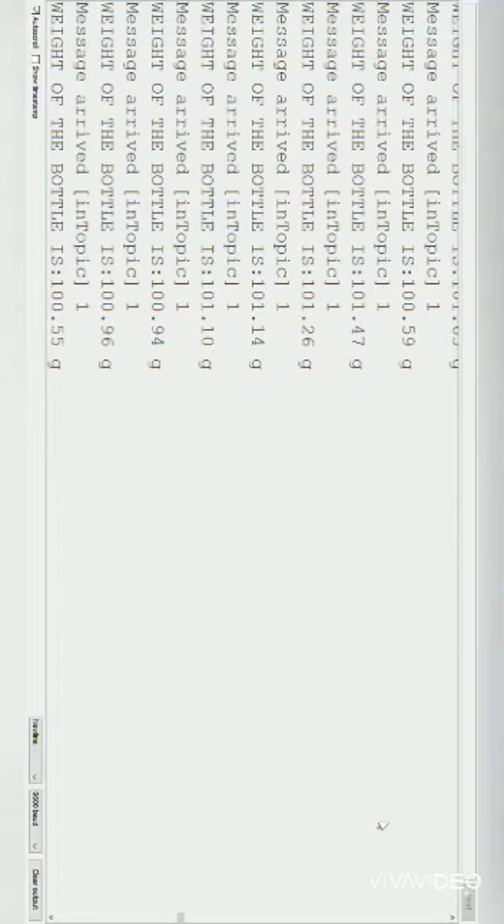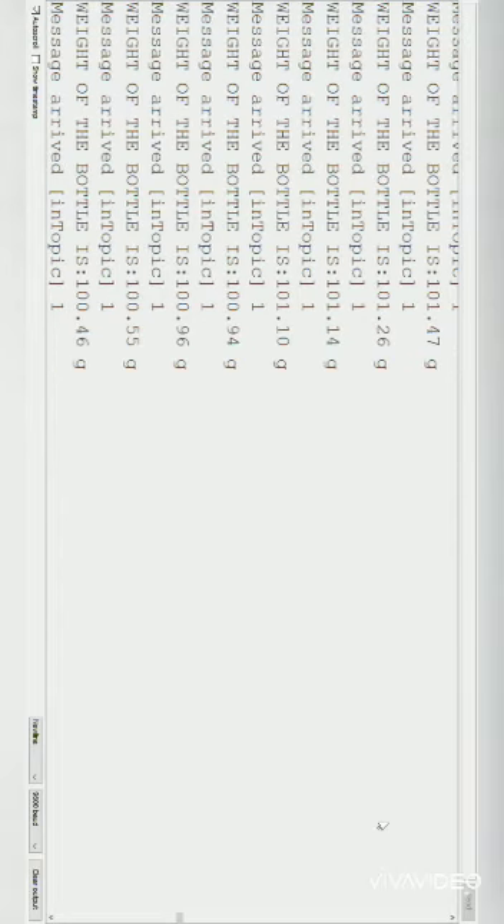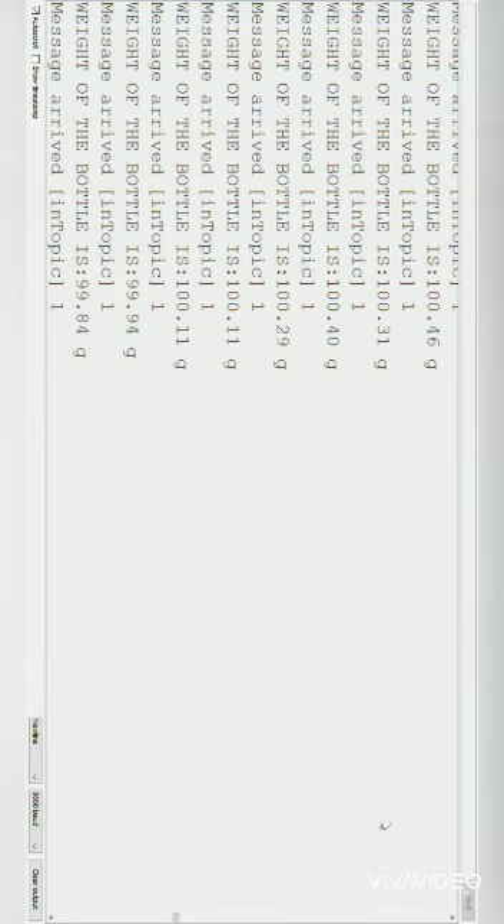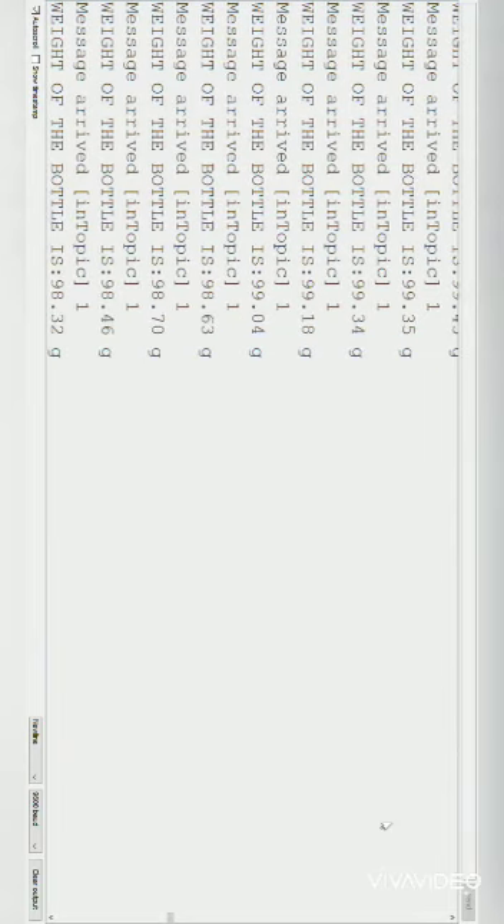The water in the bottle has reduced to almost one-fourth of the bottle. The weight of the bottle is constantly measured and displayed in the results. When the weight goes below 100 grams, message 2 is published to the MQTT server. While the weight is above 100 grams, the white LED glows, but once the weight drops below 100 grams, the green LED and the buzzer are triggered.